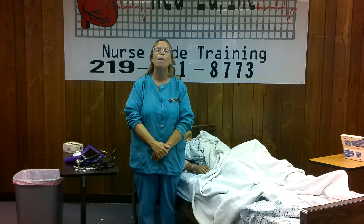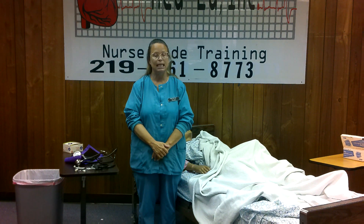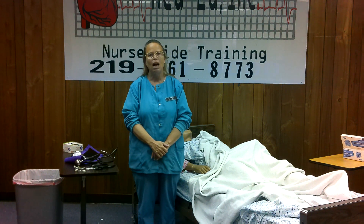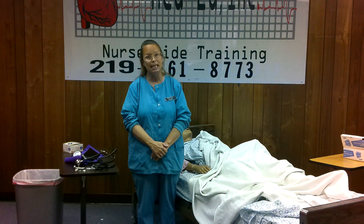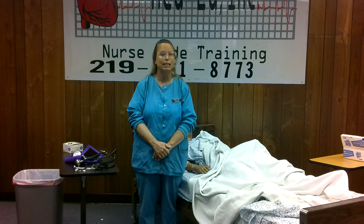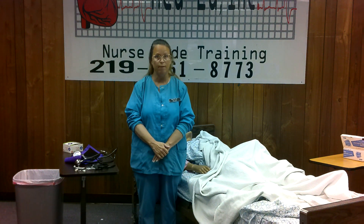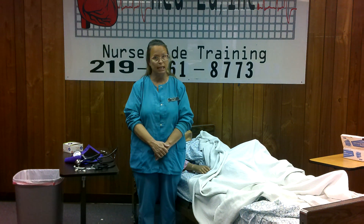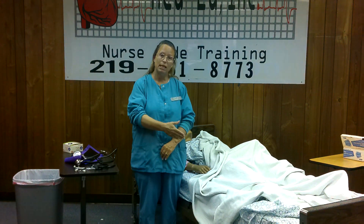For the procedure — blood pressure — do your initial steps. Ask your nurse about your resident's needs, abilities, and limitations. Knock on the door and wait for permission. Call them by the name they prefer. Identify yourself by name and title. Explain what you're going to do. Find and gather your supplies: your stethoscope, your blood pressure cuff, and your alcohol swab. Close the curtain, drapes, and doors. Wash your hands — wear gloves where needed for body fluids — and use good body mechanics.